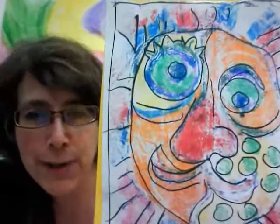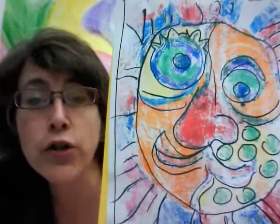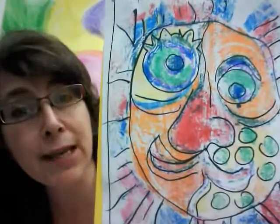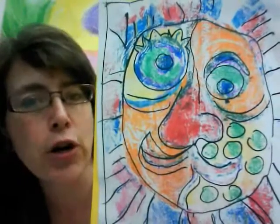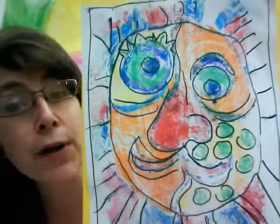A monotype is a print that gives you just one print. If you think of going to your computer to print a document, you get multiple copies. Or if you think of other printmaking forms like relief printing or silk screening to make a t-shirt, you get multiple copies. But a monotype is different because you only get one print, and monotypes can be made with a zillion different types of materials — we're going to use markers for ours.